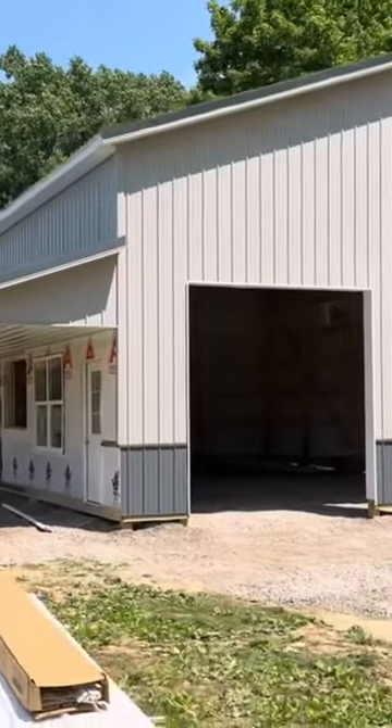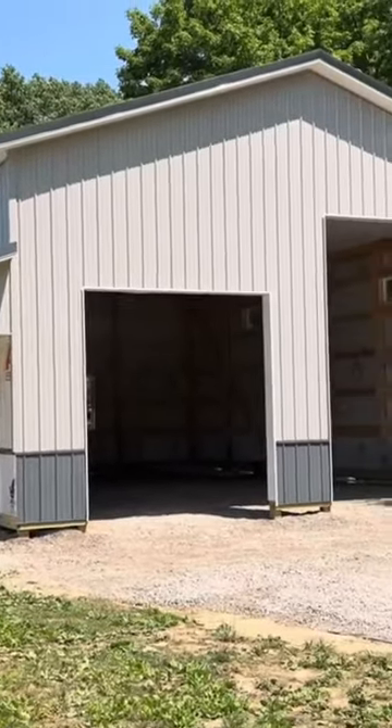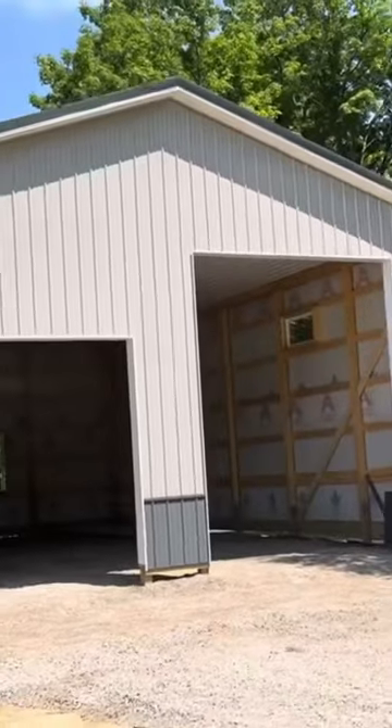That overhead door that's going to be installed right here, that's actually a 10 by 10. Then that other one right there, that's a 12 by 14.